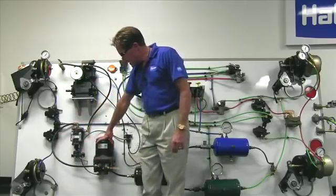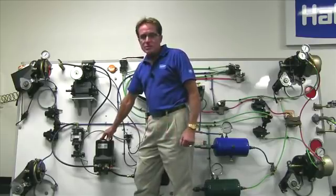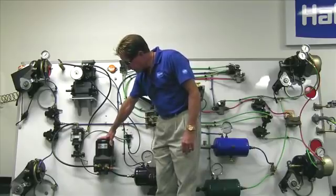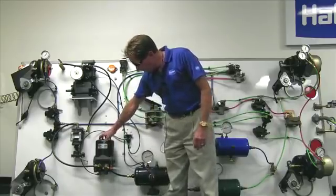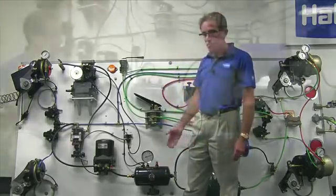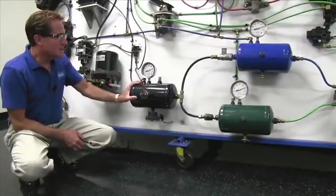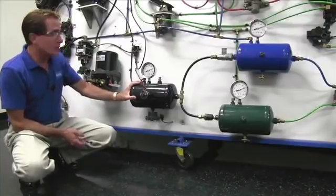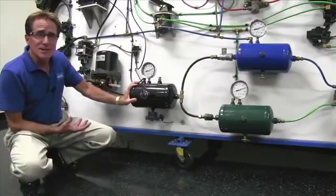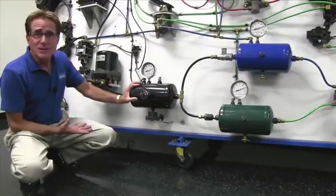Out of the condenser separator, into the air dryer. The air dryer's job is to take out any additional moisture in the air using desiccant beads found in the cartridge. Out of the air dryer, we then go into our supply tank, which is also known in the industry as the wet tank. The wet tank got its nickname from an earlier day before there were air dryers, when all the condensation took place in the wet tank.